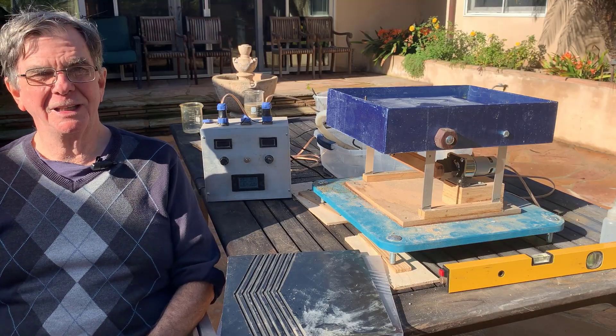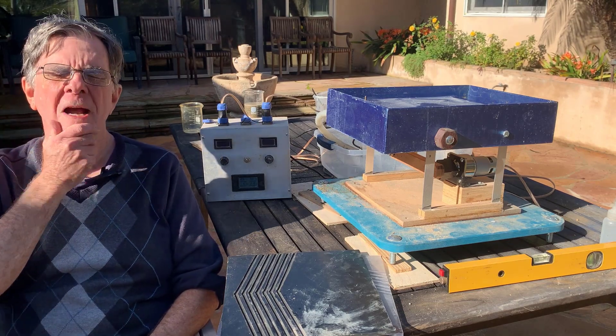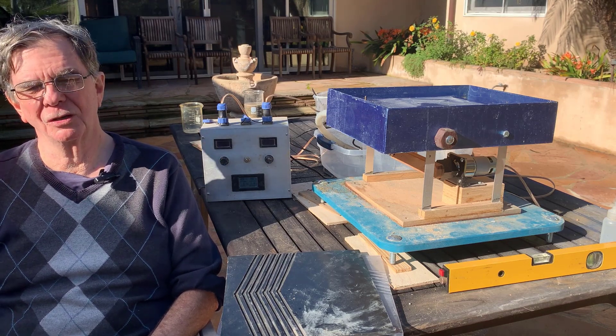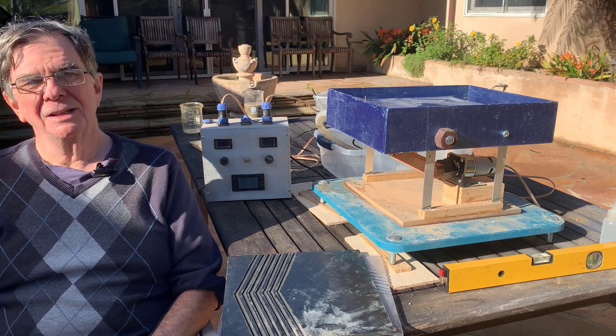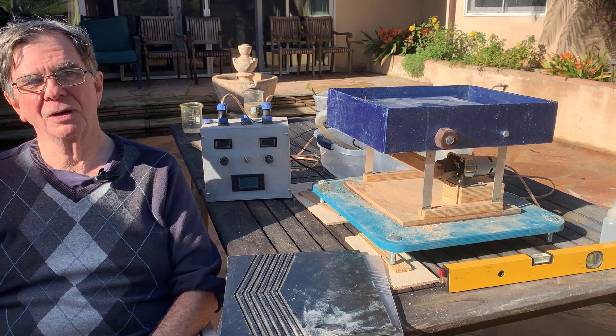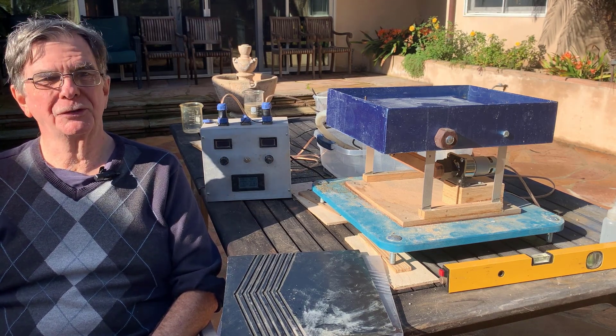Good morning from sunny Southern California. It's a really nice day outside, so I thought I'd demonstrate an apparatus that I've been working on for nearly a year now. The idea is that in the desert, I'd love to go out and try prospecting some of the dry washes in the summer.